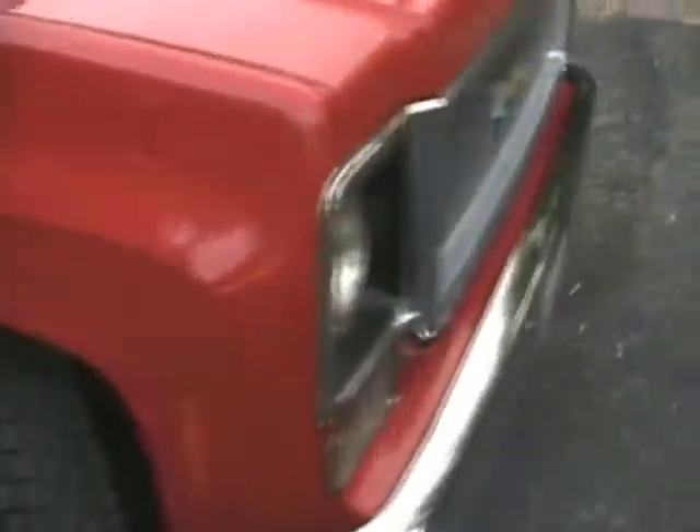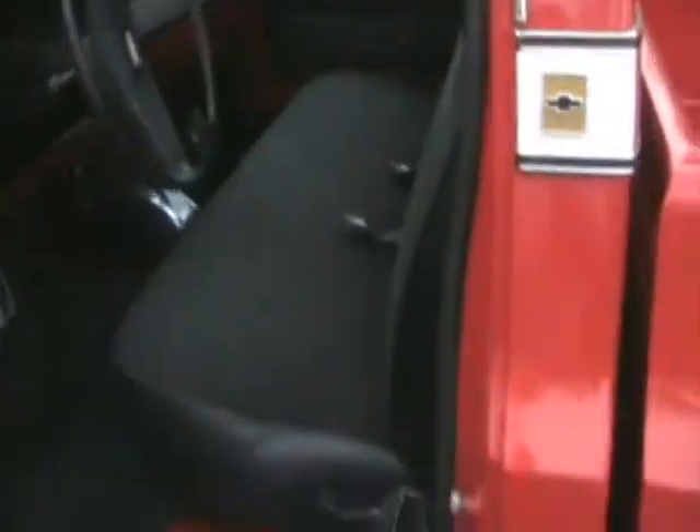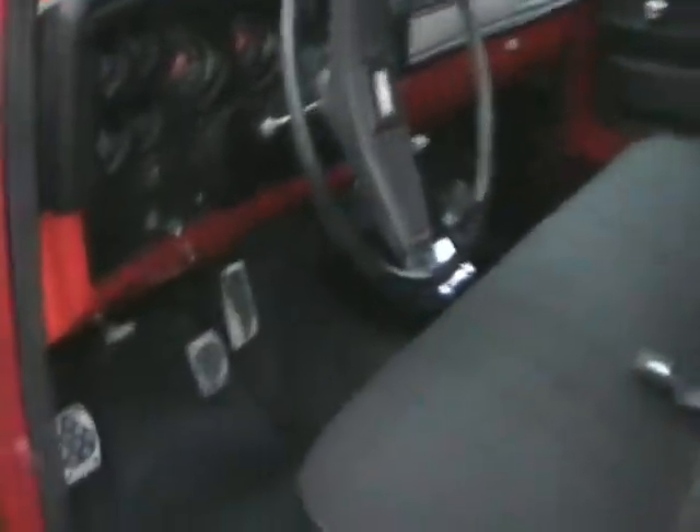It's getting kind of dark and I don't know if you'll be able to see the interior at all, but I've kind of been doing some work in there — got the floor cleaned up a little bit, the seat cleaned up a little bit, door panels cleaned up a little bit.